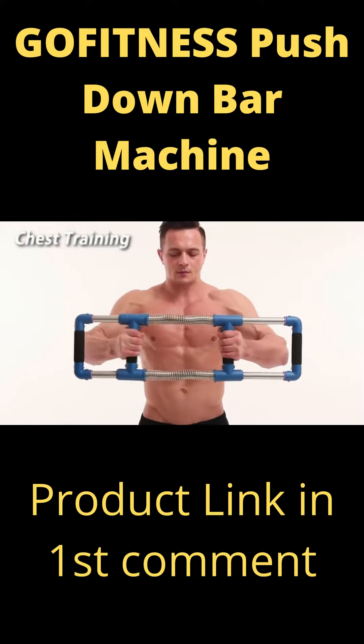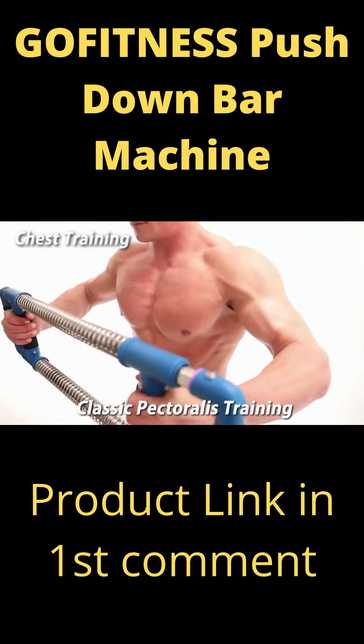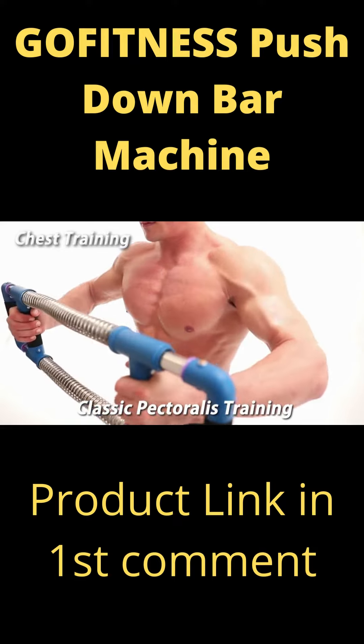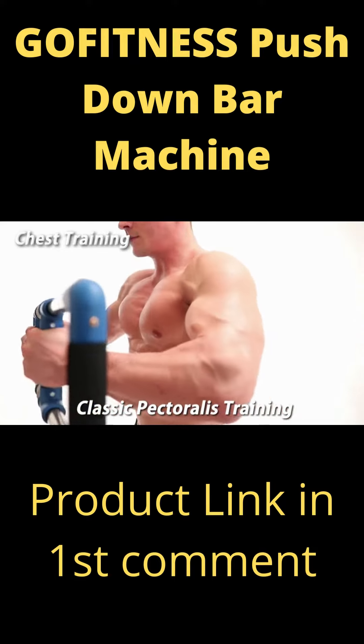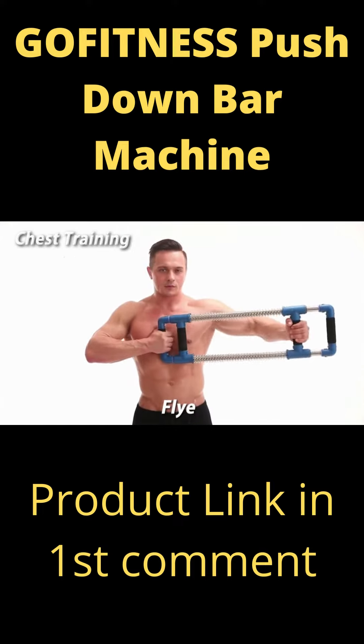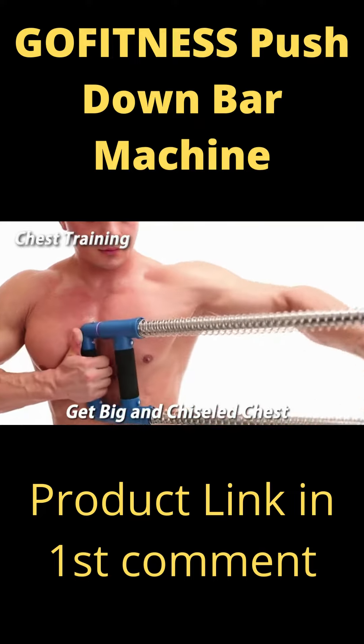Chest training — gain more strength in your upper body. Classic pectoralis training: this one exercise alone will make your pectorals explode. You'll start to notice a difference in just days. The fly: this one exercise alone will shred muscle tissue, making you bigger and giving you a chiseled chest.